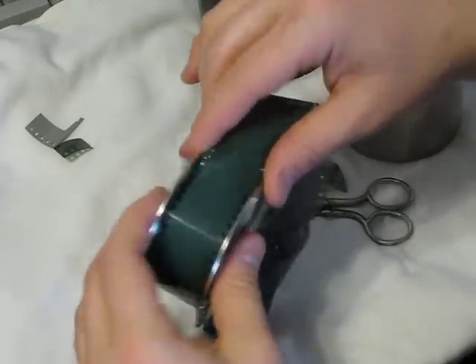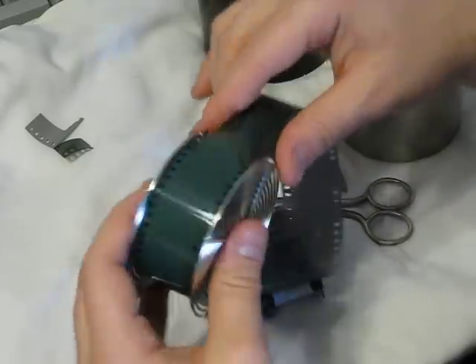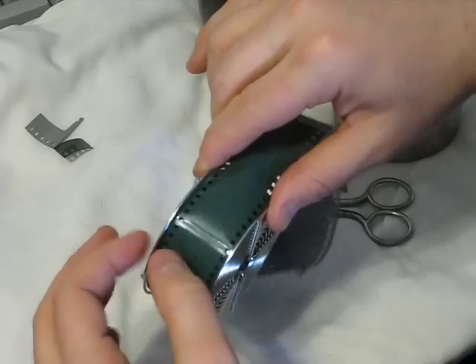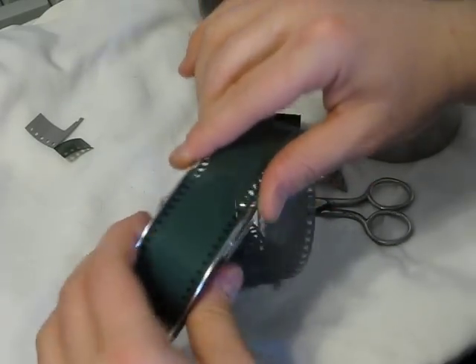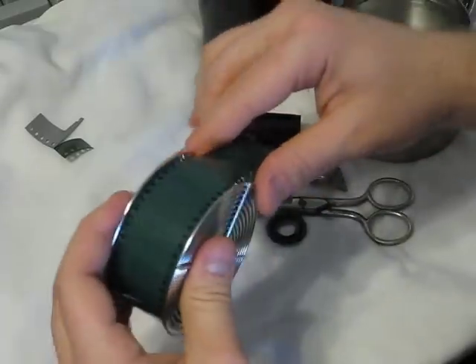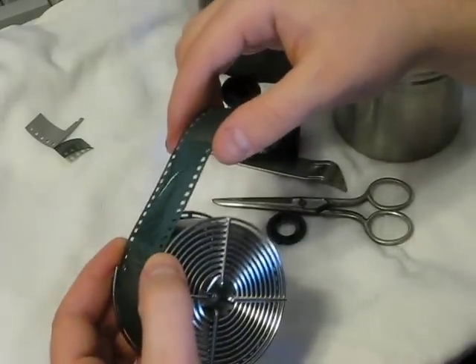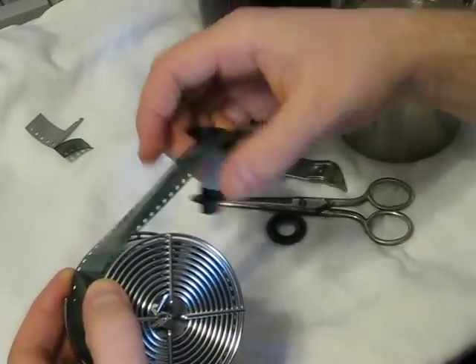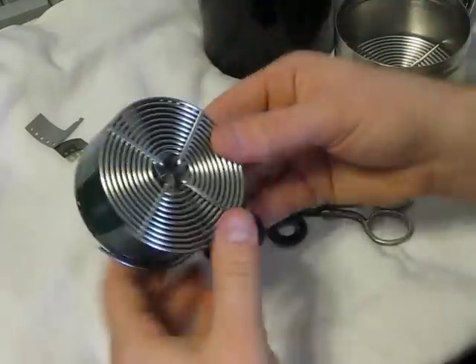However, if you haven't practiced a few times, there's potential for the film to jump the track and touch the next layer, which can ruin those contacting parts. This reel takes exactly 36 exposures, so I have a little extra film here, but I'll leave it on for the demonstration.